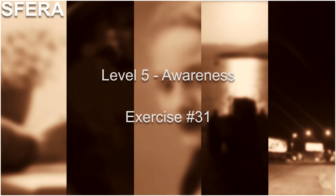Level 5 Awareness Exercise number 31. Assume the standard position and close your eyes. Rub one palm against the other. Pay attention to the feeling you will get.